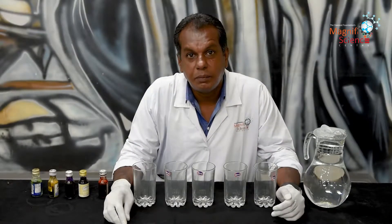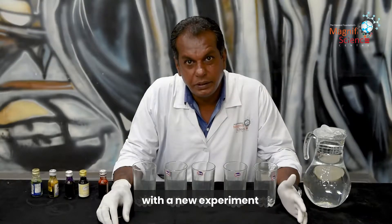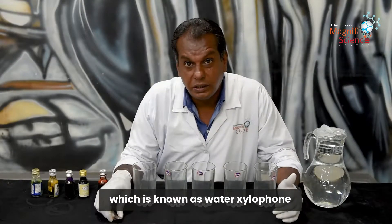Hi guys, this is Danny Brugans and today I am back with a new experiment which is known as water xylophone.